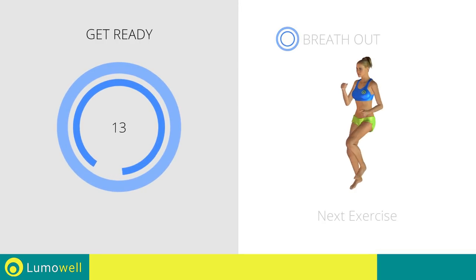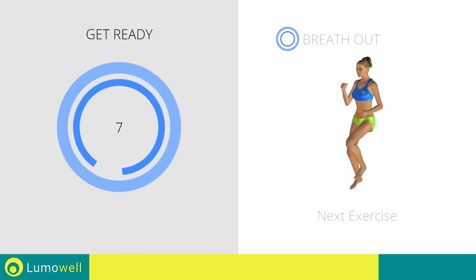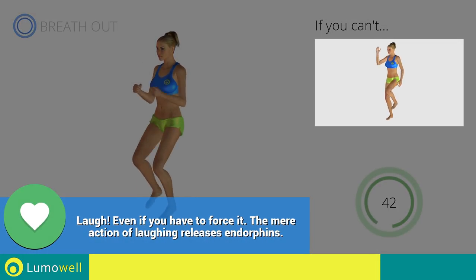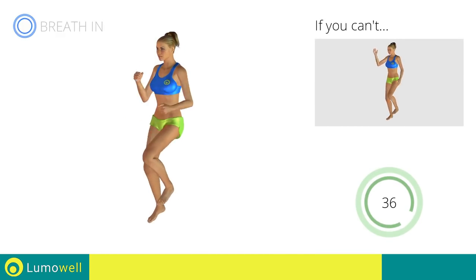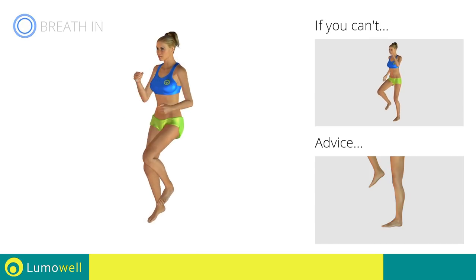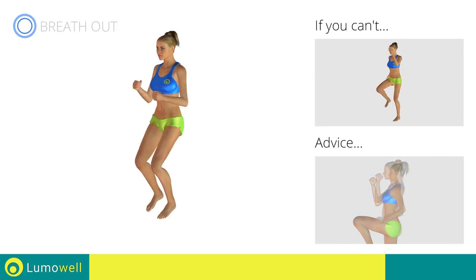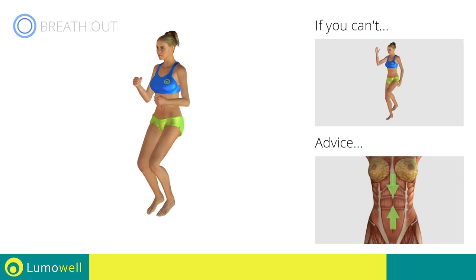Next exercise: high knee run. 3, 2, 1, go. If you are unable to complete this movement, try slowing down the pace. Do not rest your heels on the ground. Finish the descent on your toes. Do not bend or curve your back. Maintain your torso straight by staring at a fixed point in front of you while contracting your abdominals.